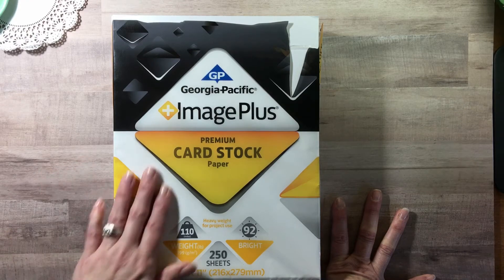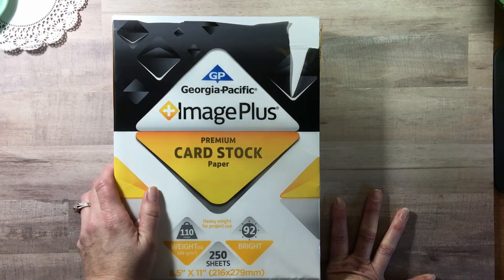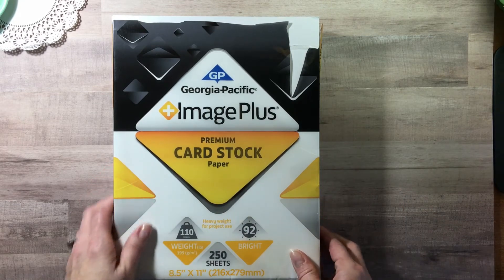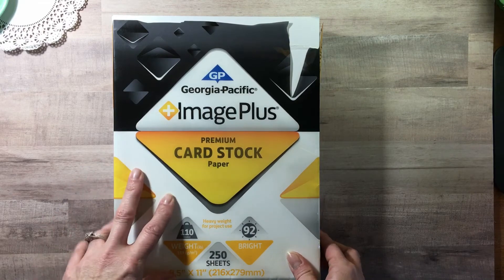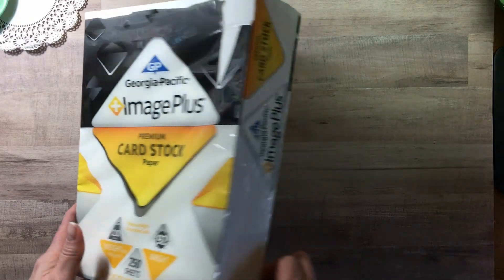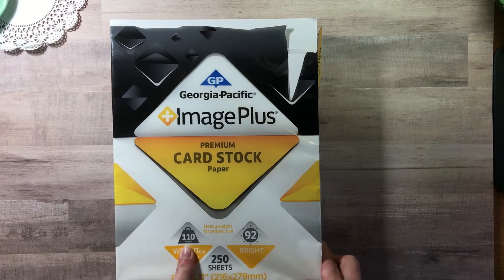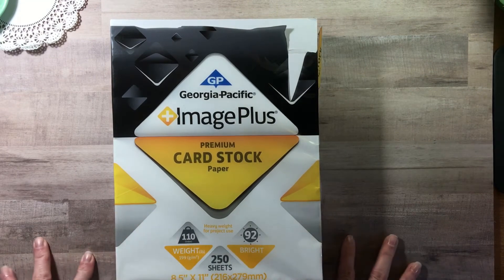My husband has bought Georgia Pacific reams of paper for many years at Sam's Club. When he first started buying them they were $4.98, and now they're $7.98. But even at eight dollars for 250 sheets of white cardstock — 110 pound weight — it's still a really good deal.